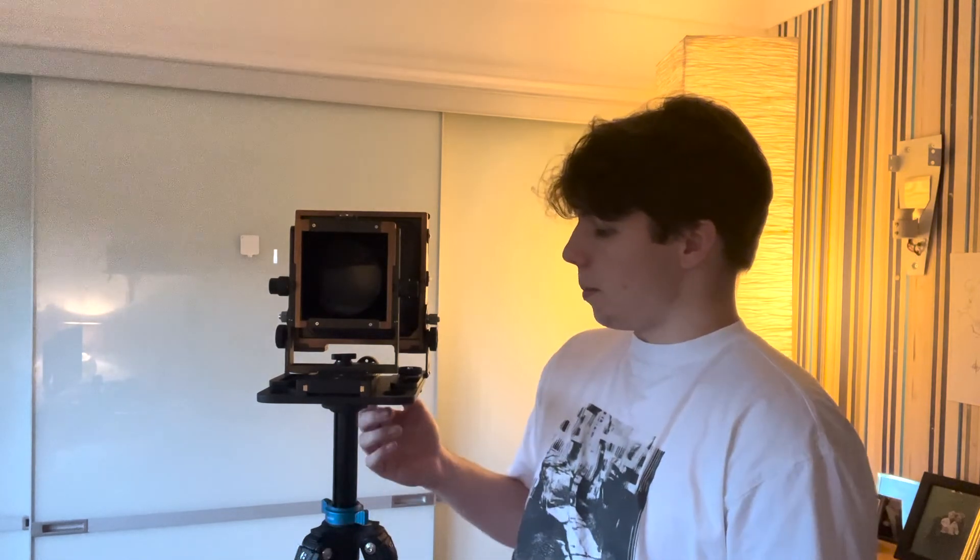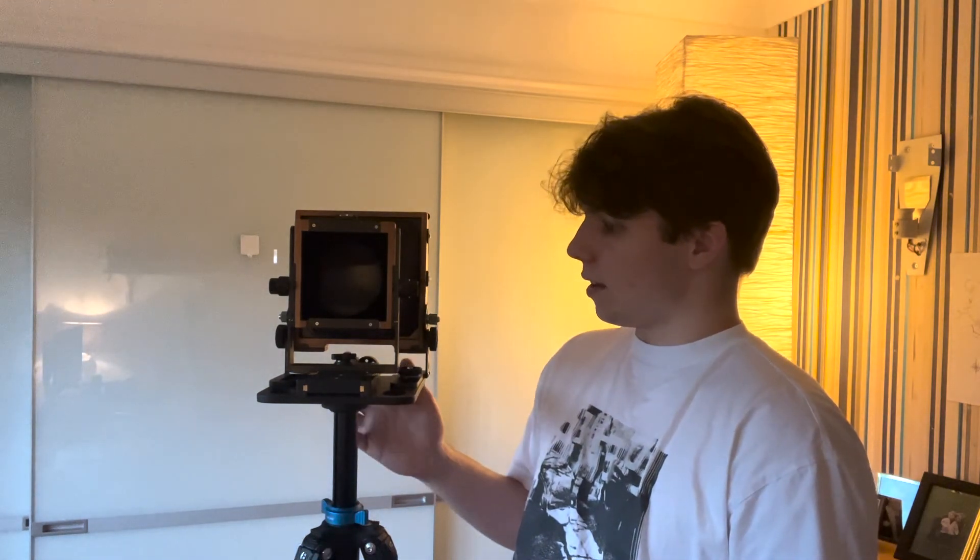So thanks for watching this little review, this little tour of the Chamonix 45 F2 model. It comes in lots of different models, different makes, different sizes. But this is the standard and also the most advanced one. I cannot praise it highly enough. It's helped me to hone my skills, also explore new things and different ways of working. And it's a camera that I plan to have for life and use for life.